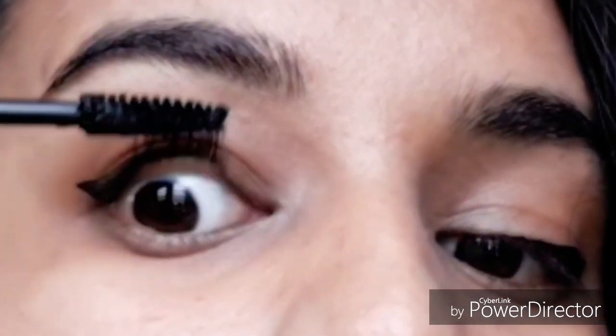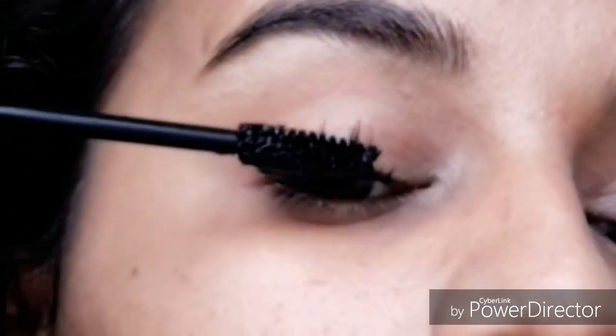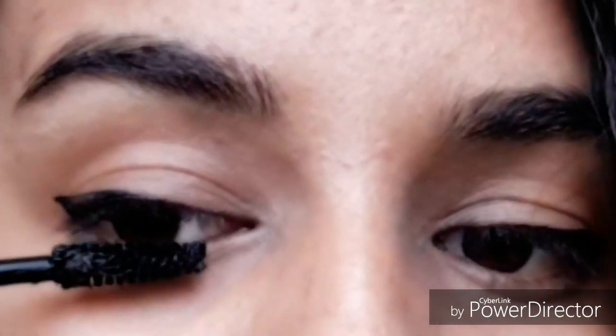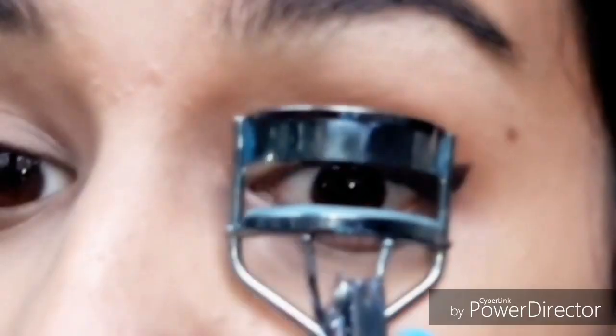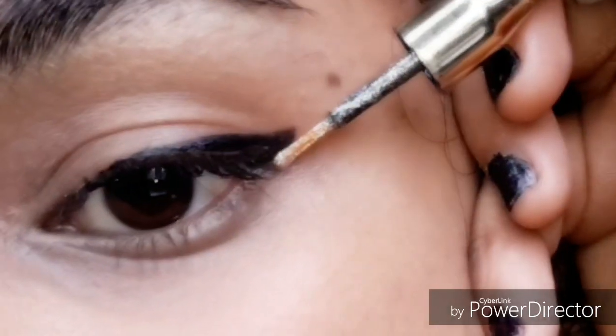Next I'm using this MAC mascara — it gives an intense look to my lashes. Once my mascara has dried a little bit, I curl my lashes so they stand stiff.